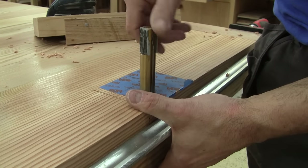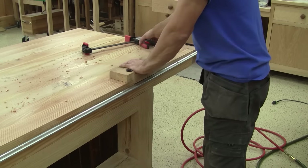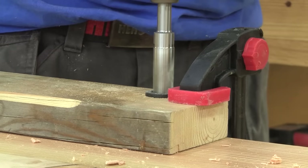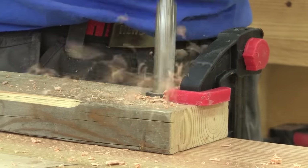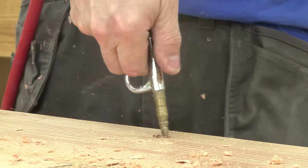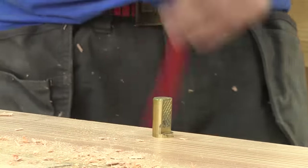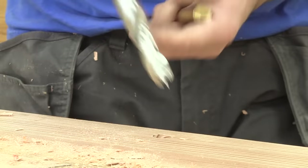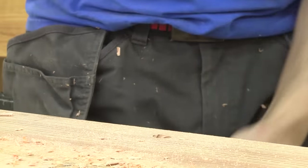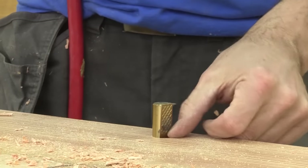When I'm done, I have my first bench dog. I use it to guide my second one — I insert the small hole on top of the bench dog, clamp the jig, and drill the second hole. When I'm done, I remove the guide, clean the hole, and check if it's deep enough. Since it's not, I drill a little bit more. Perfect!